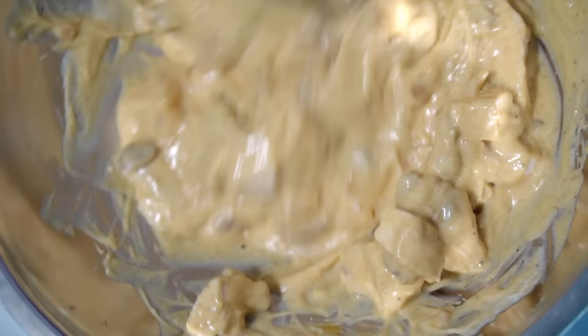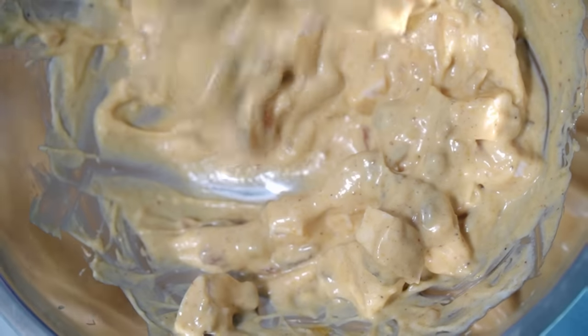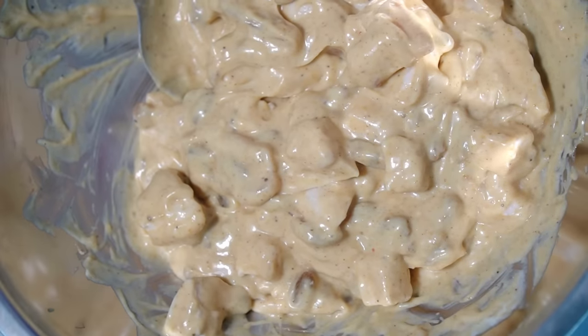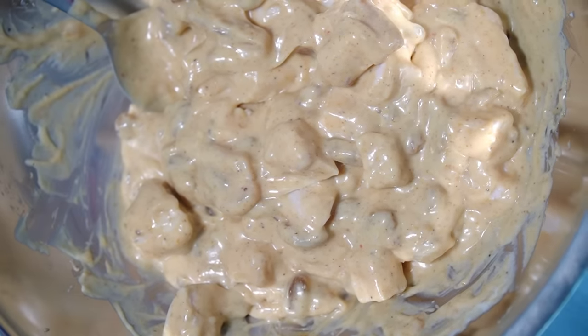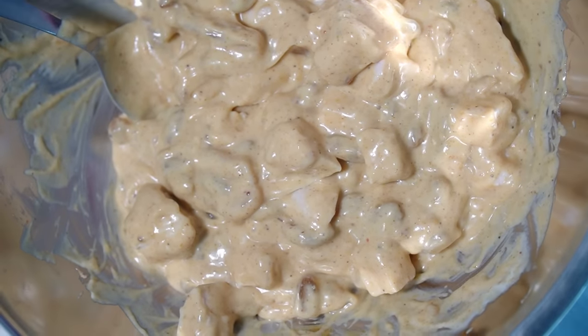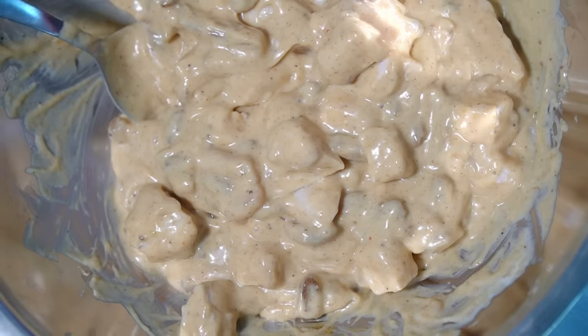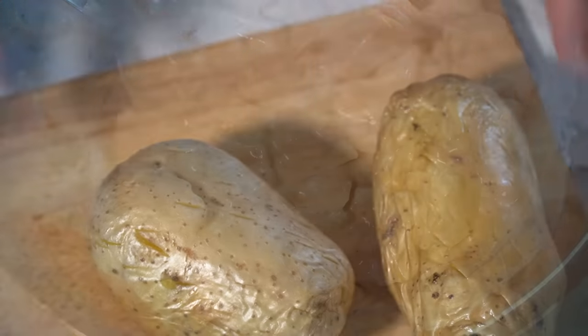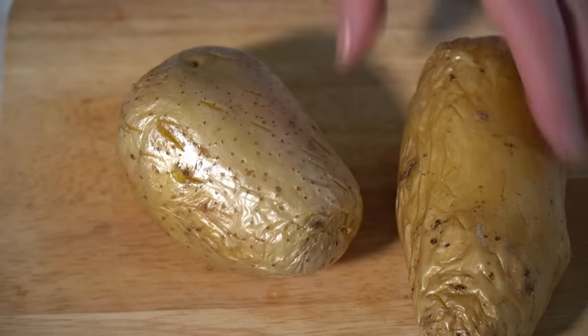Now we wait for the potatoes to come out of the microwave, sort them out with some cheese and butter, put them in the oven to crisp up, and serve with our coronation chicken on top — coronation chicken jacket potatoes made!